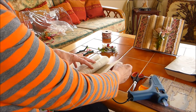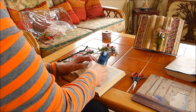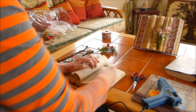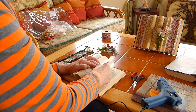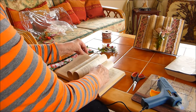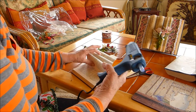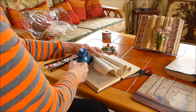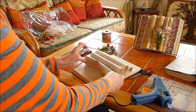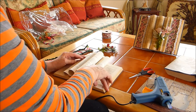The same side. Do the reverse on this side. Use the glue gun, hold, and the same over here.